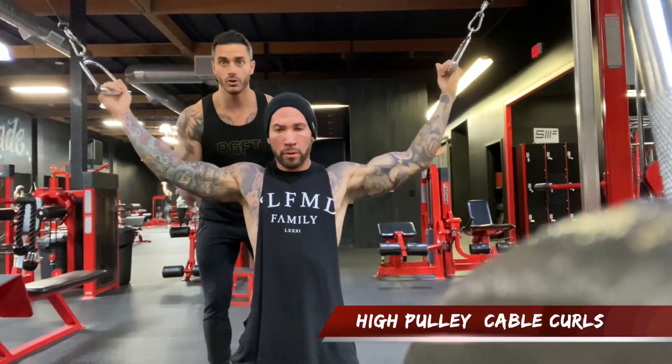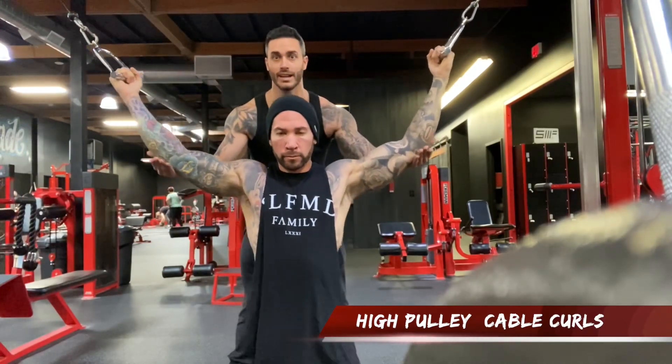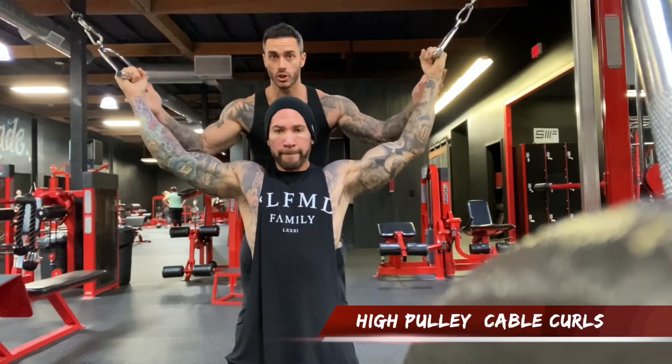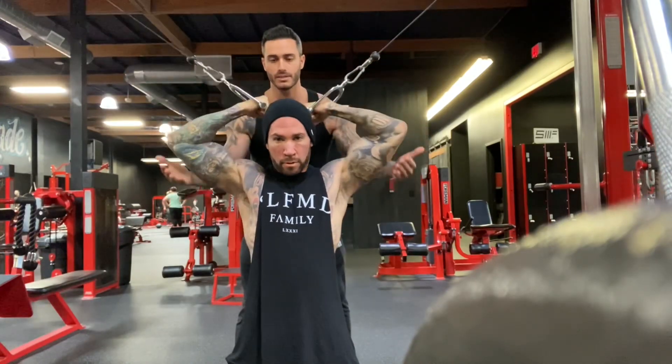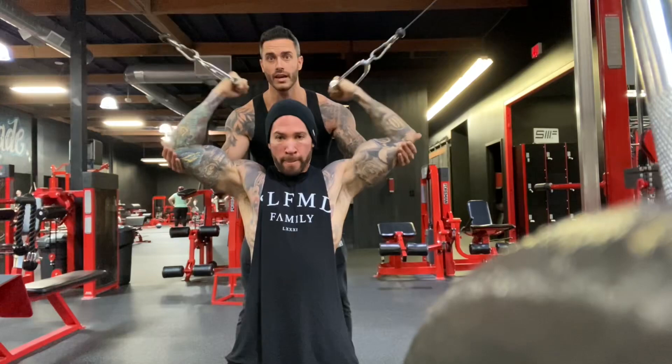We're gonna do an eye pulley. Your elbow needs to be in line with the pulley at all times, so maintain it high. When he curls, I want it to be slightly behind his head — elbow high — and you squeeze behind your head for one second.